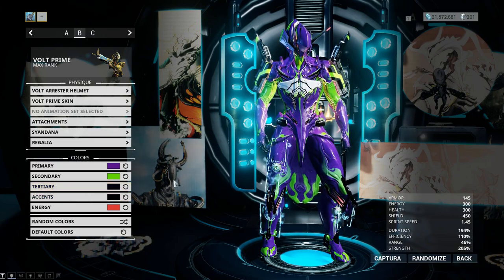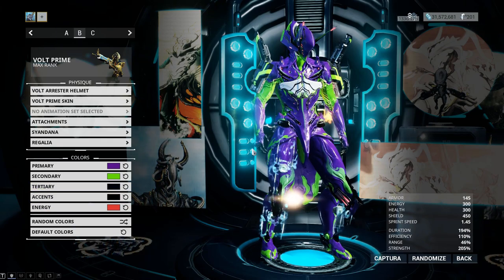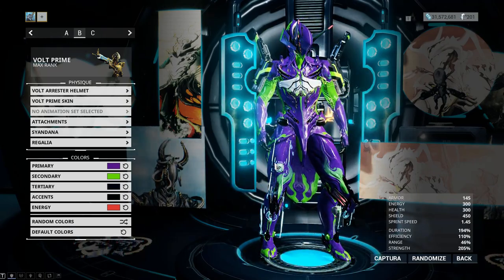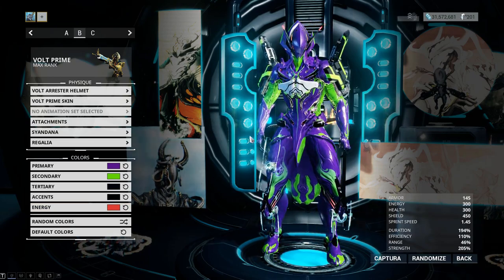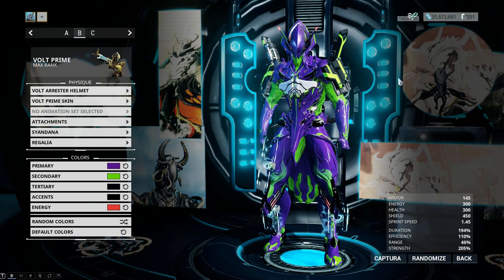For tertiary and accents I'm using black — any black close to that works. For energy I'm using red, just because there isn't really any emissive energy coming off Unit 1 in the show, but there seem to be some orange parts I wasn't able to color, so I used a red-orange-ish color to compensate. For the animation set I didn't select anything yet because I wanted to show you guys what the cosplay looks like without an animation so you can see the whole silhouette.